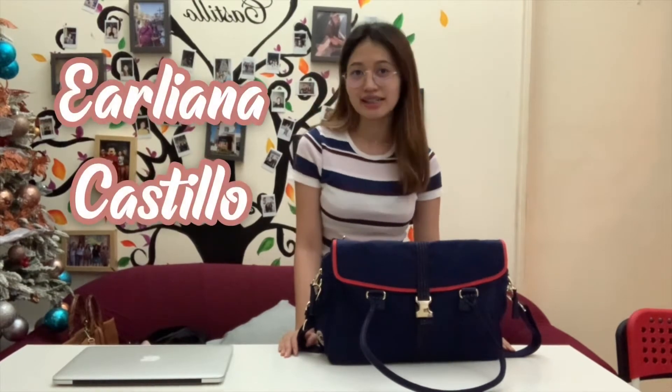Hi everyone! I'm Erleana Castillo from JSE.com and I'm here to show you why Kipling's brand new bag, the Super Work S, is your best companion for travel and work.